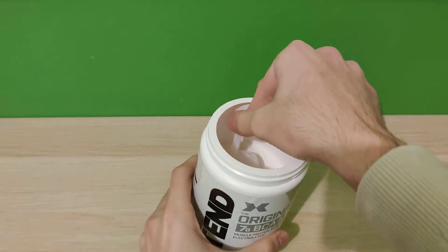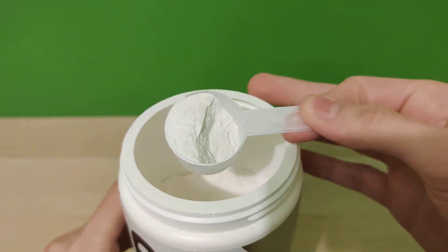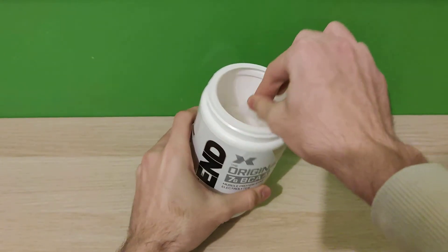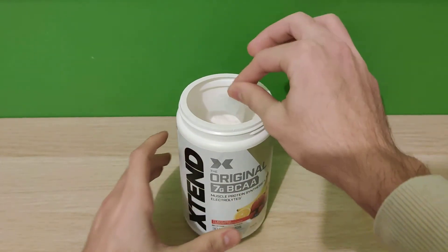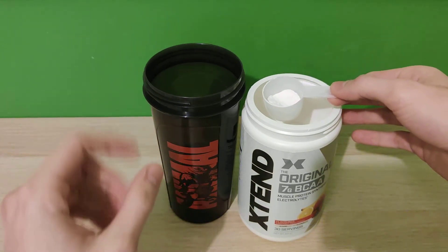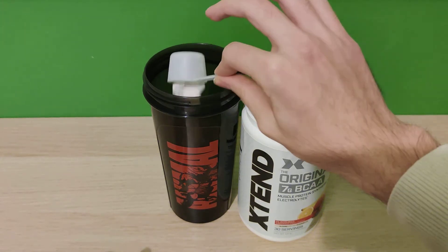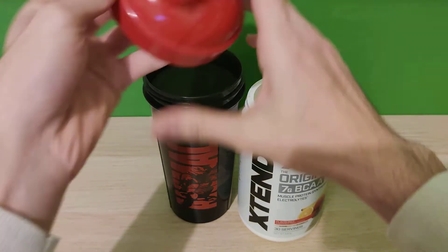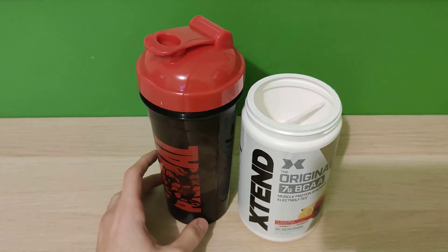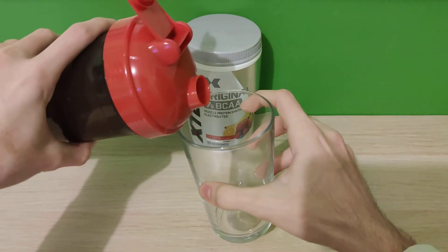Of course there is the powder and the desiccant bag for absorbing moisture. I'm going to do a taste test and a mixability test. I have my new shaker because one of my old shakers had its lid break, so we're going to test it out. I mixed it up and I'm going to pour it into a glass so you can see the color and everything.